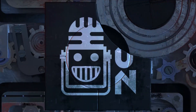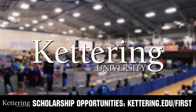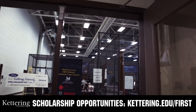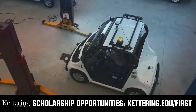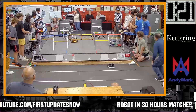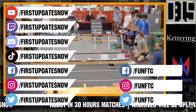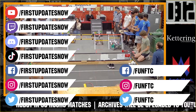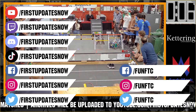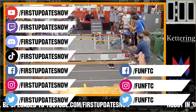This video on First Updates Now is made possible by viewers like you and also the following sponsors. At Kettering University, over 30% of the student population was in high school robotics, and these same students have received a portion of over $7 million in FIRST scholarships. Scholarship applications will open in September — get more information at kettering.edu/first. Don't forget to like, subscribe, and ring the bell. Watch our live shows at twitch.tv/firstupdatesnow, join our Discord at discord.gg/firstupdatesnow, and check out FUN FTC and First Updates Now on Facebook, Instagram, TikTok, and Twitter.